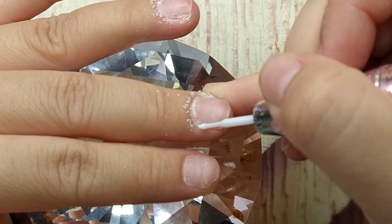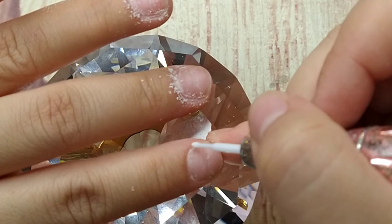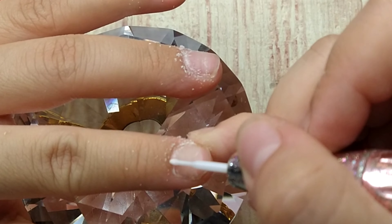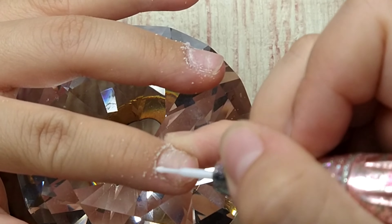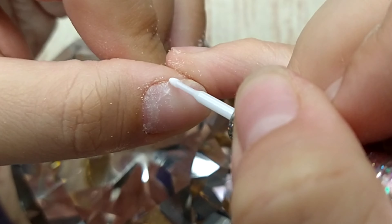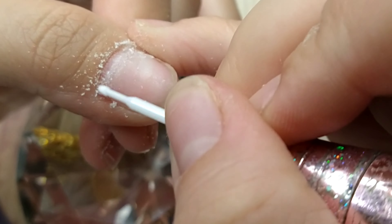If you guys are beginners, please don't skip this step. I'm gonna do the same thing to the rest of the nails. I love this cuticle bit lately — it's been my favorite one. There's another one from E-Nail Couture I'll link them both down below if you're interested and haven't found one that works for you yet.